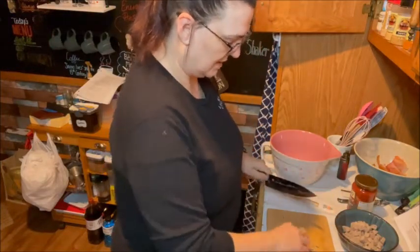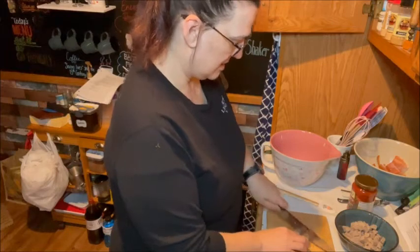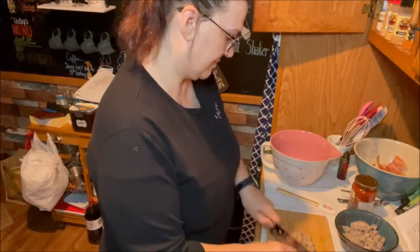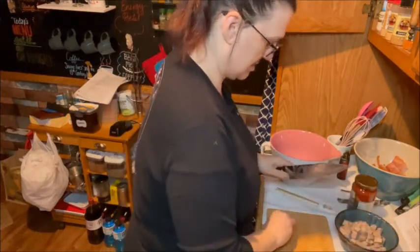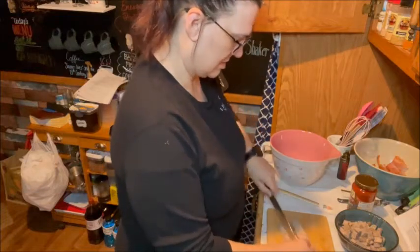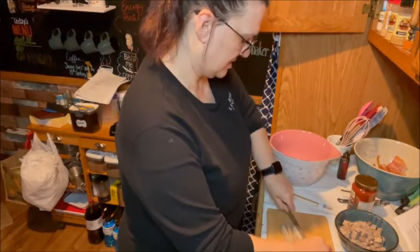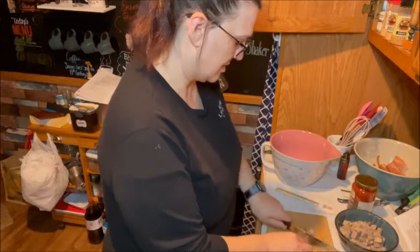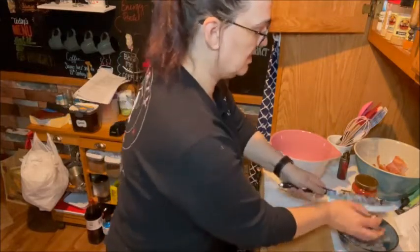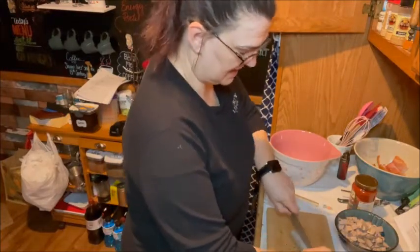I just half them and then turn them over flat side down and cut them in half again, then just chop away. You could probably use an andouille sausage if you wanted a little kick to it. You could even use turkey kielbasa — I've done that before and it works really well.